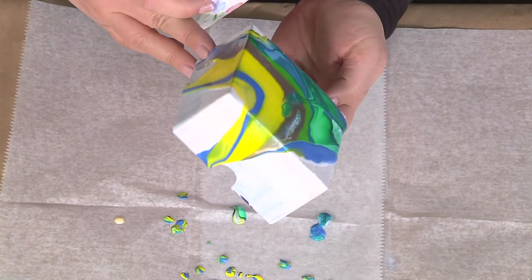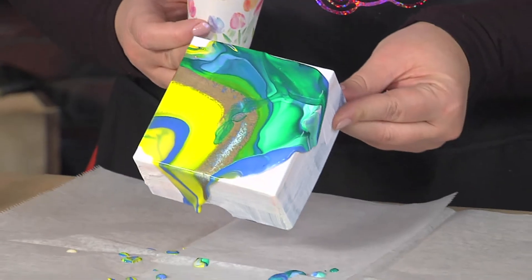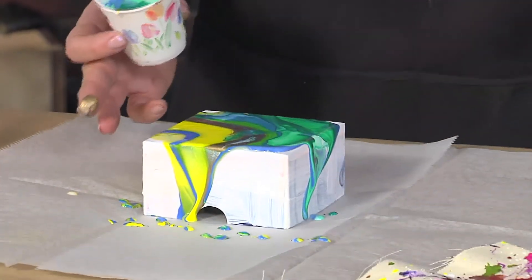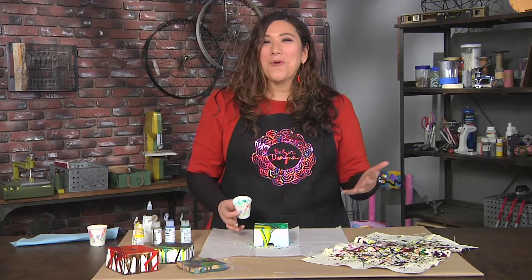Gorgeous pour painting, whether you're doing it on a box lid like this or a giant canvas. We're taking some inspiration from Jackson Pollock and making it a little bit more modern.